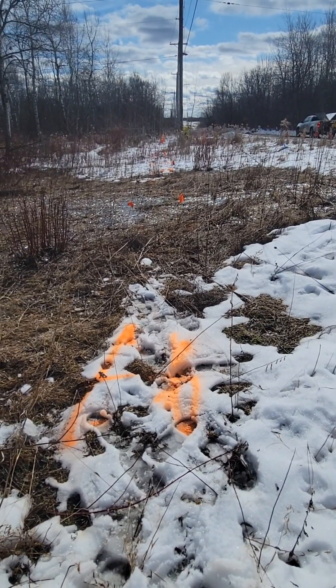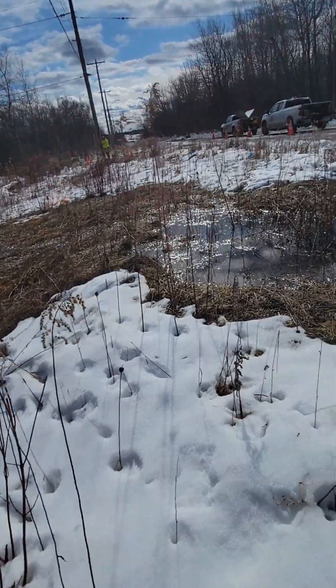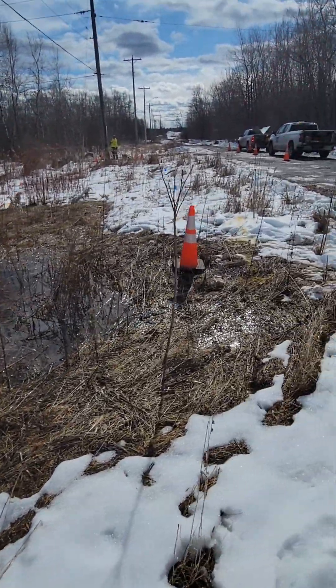And there is our locate — there is our duct run. That's why we got a duct run.